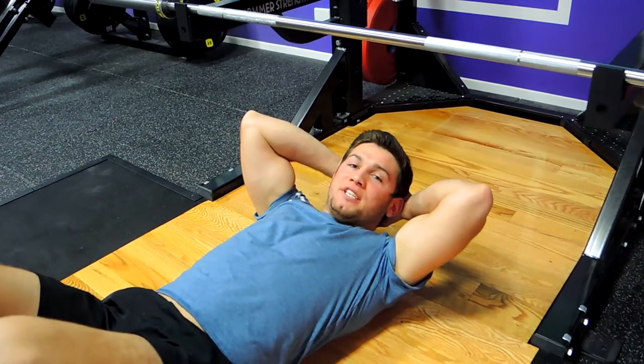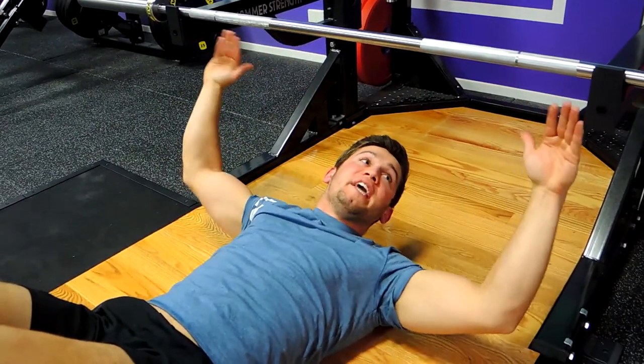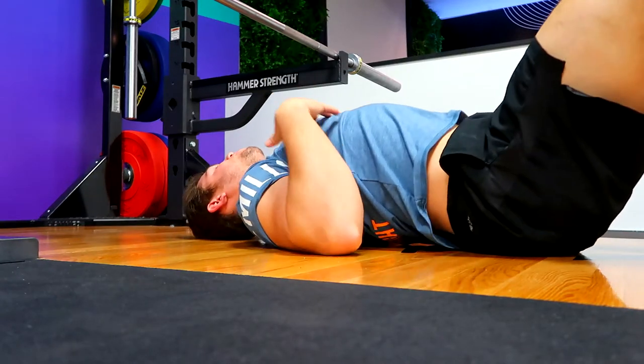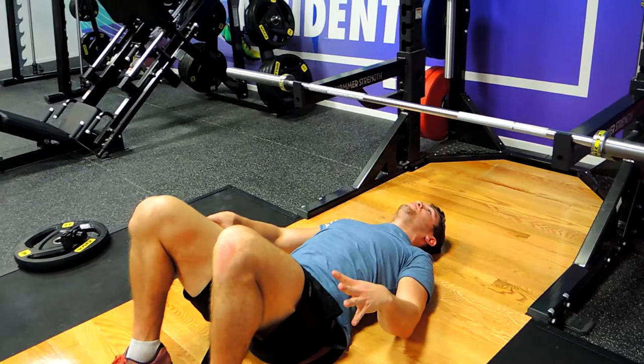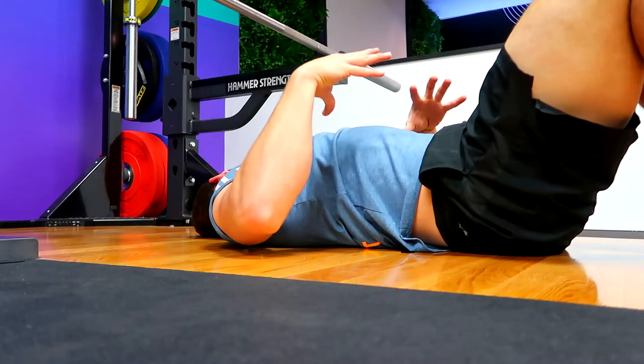This is a floor barbell press. Set yourself up at eye level with the barbell on the edge of the rack position, keeping that chest up nice and high, squeezing those shoulders back, keeping the heels close to the bum. We're driving through the heels on this one, making sure your back is fairly flat against the ground.